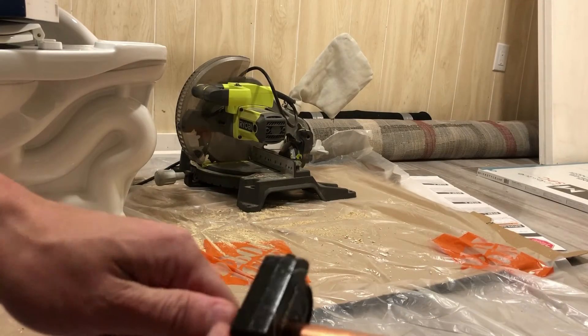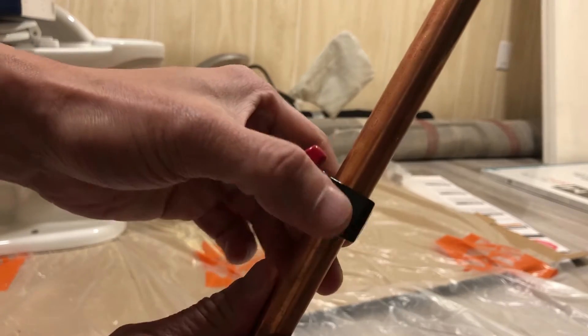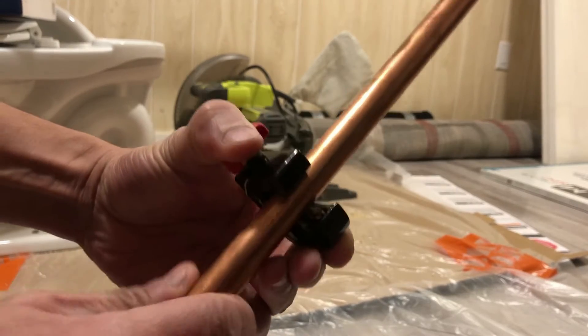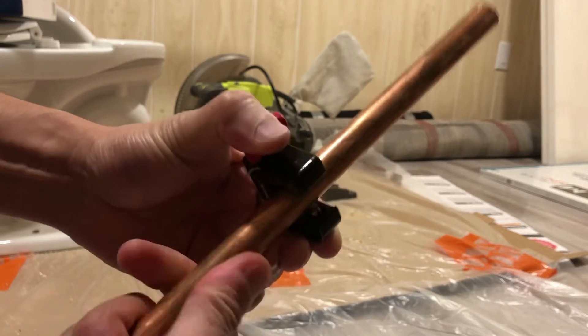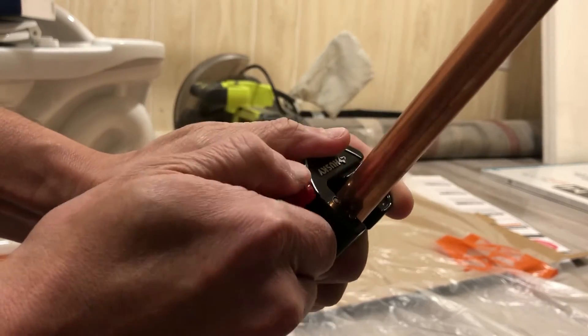Then you need to twist this. Let's twist it. Then, if you think it's getting loose, you need to tighten it more.